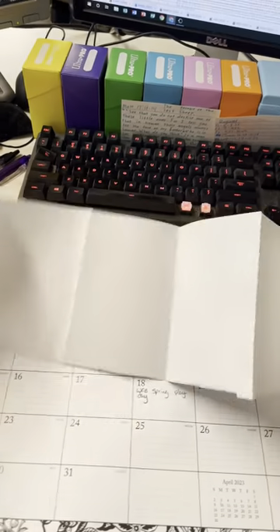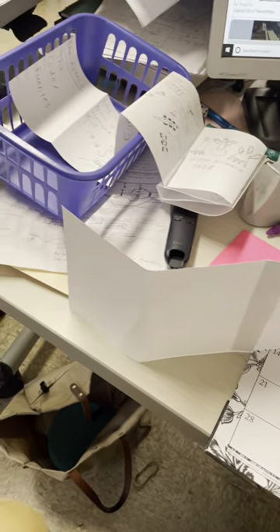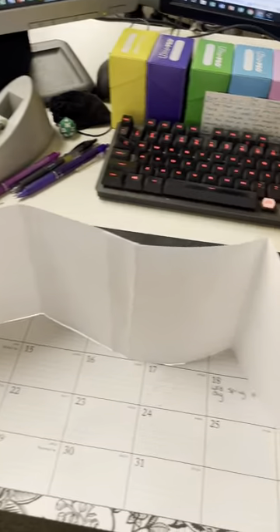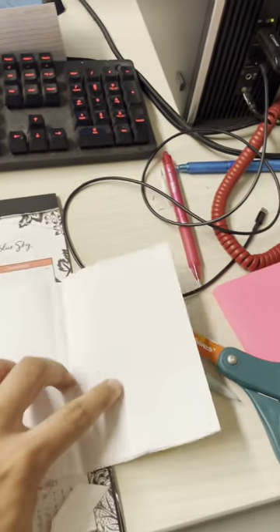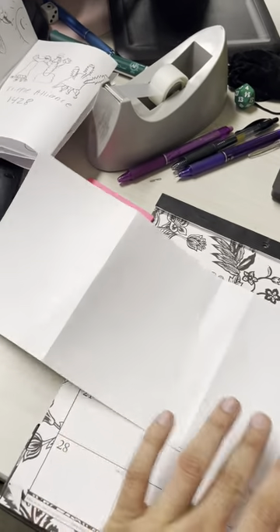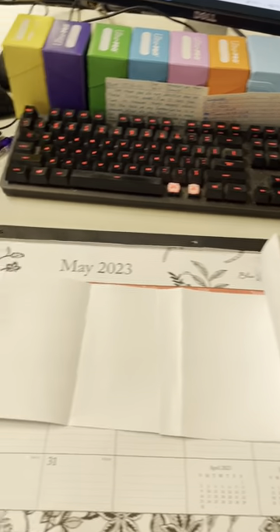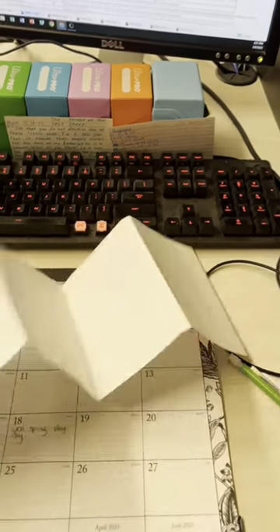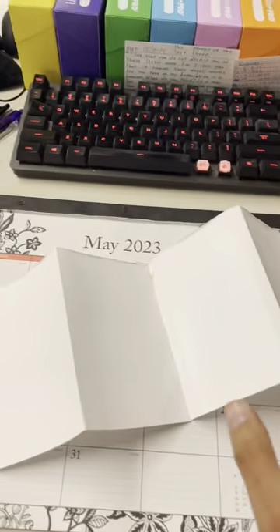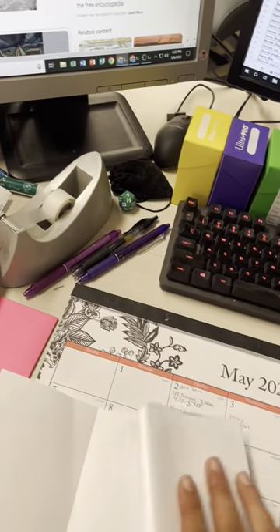Okay. By now all the pieces should be attached, and this is how your accordion should look. All right, so you should have 1, 2, 3, 4, 5, 6, 7, 8 — you should have 8 parts on each side. All right. Then we fold, fold, fold, fold, fold, fold, fold.